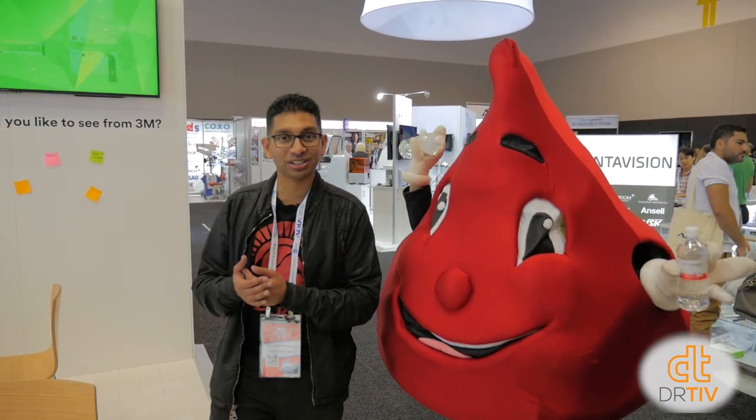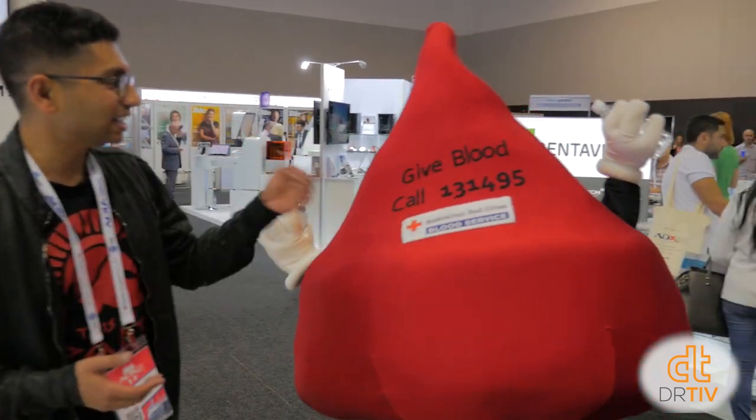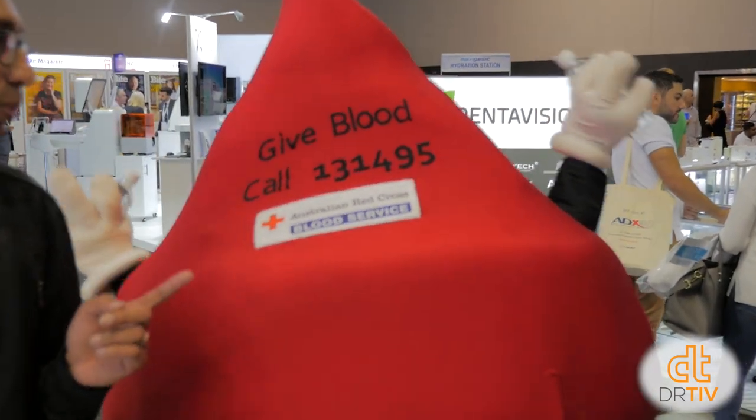I'm here with Billy the Blood Drop — a good reminder to donate blood, because you don't know who it can help. In terms of dental, Gleischlich biomaterials are the only materials TGA-approved so that if patients have them in their mouth, they can still give blood. So if your patients want to give blood, make sure they know about Gleischlich biomaterials. The number for donating blood is 131495.